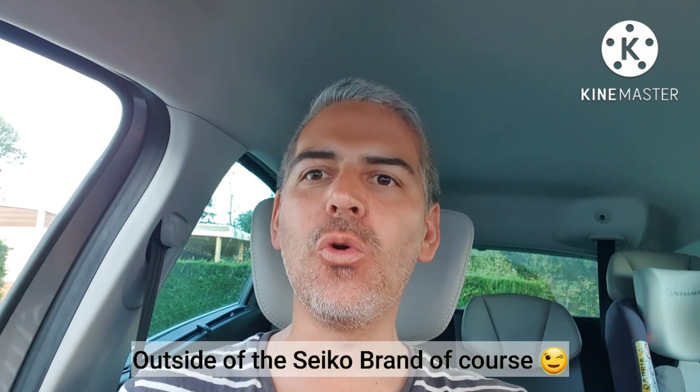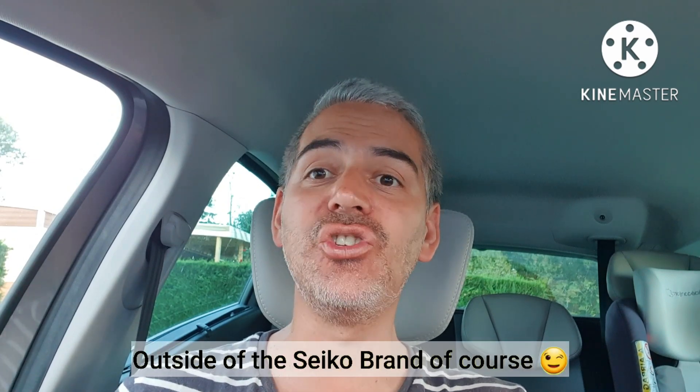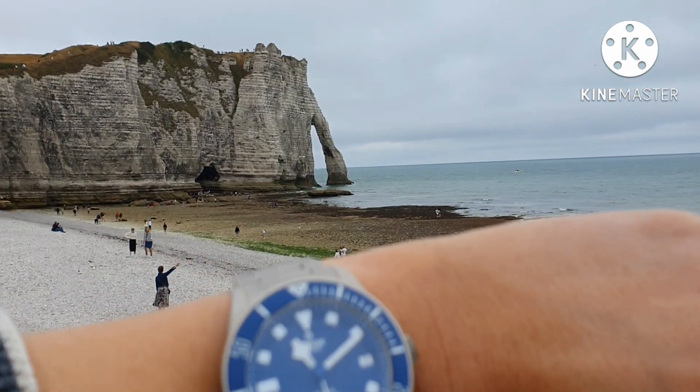Hi guys, welcome to Rologic. Today I wanted to talk to you about the very first watch with the Seiko NH34 GMT movement. As you can see, I am talking to you from my car — I have never done this before, but I'm at my vacation spot in Normandy.